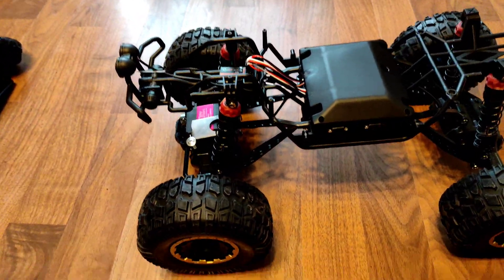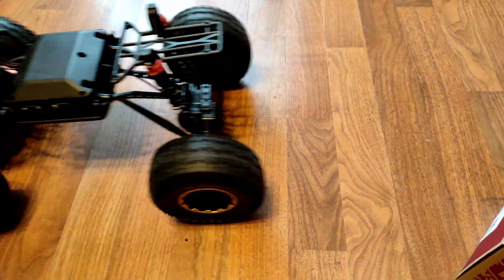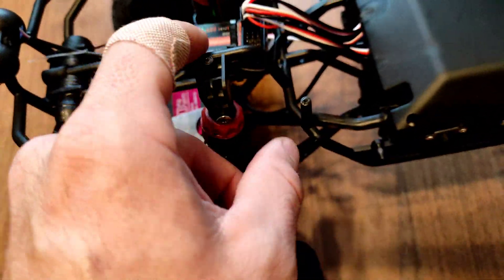I got the brakes working. All four wheels — both motors go now. It's badass. I even got the light working. I had to wire it into here.